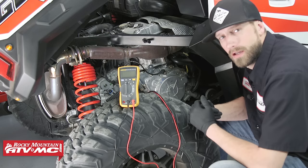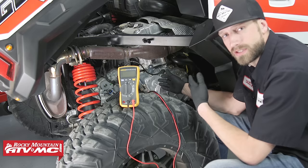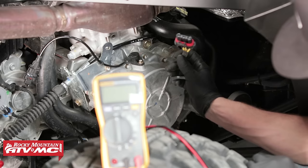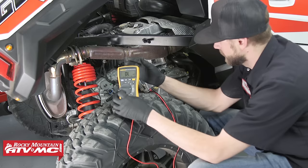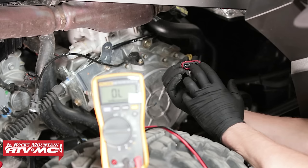We're here at the side of our Polaris General, and this right here is our stator cover. All the static tests we showed you at the bench can be performed right here on the machine with the stator installed. We locate the stator from the three yellow wires coming out of the engine's ignition cover, which we've disconnected and pulled out — this is our connector. On this side of the engine's case we also have our crank position sensor, which we've also disconnected. We'll place our meter into the ohms position and perform the same tests: winding one to winding two, winding one to winding three, and winding two to winding three.